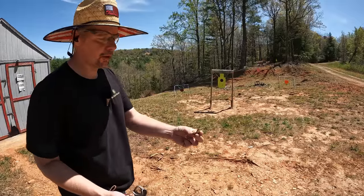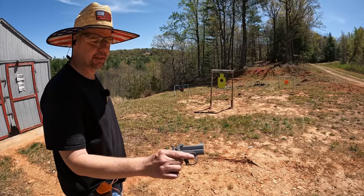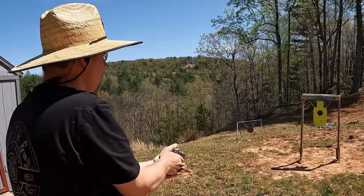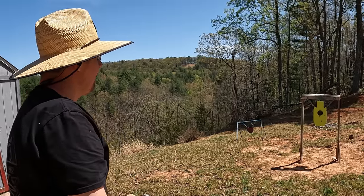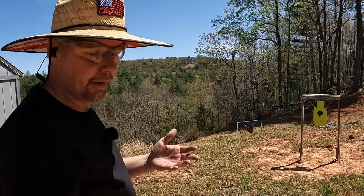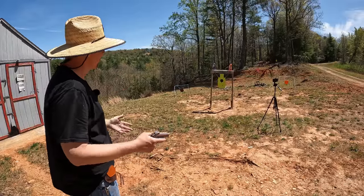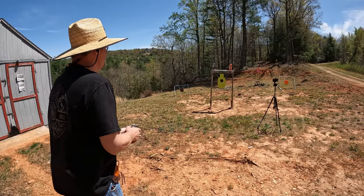Now let's do some more 45 Colt — these 230-grain jacketed hollow points. I'm going to try a couple on the steel to see where they're landing, then put a couple of bottles up top and see if I can pop them. As long as I can get the windage right I feel pretty good about popping the bottles. That's pretty good on the windage, a little low. I'm getting a little more used to this trigger — it's probably about an eight-pound trigger, which is what you want for the safety of these pocket guns.